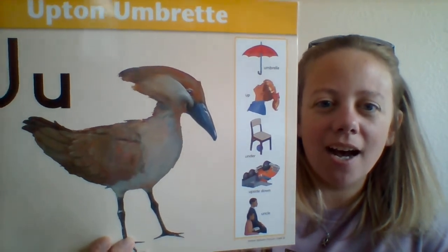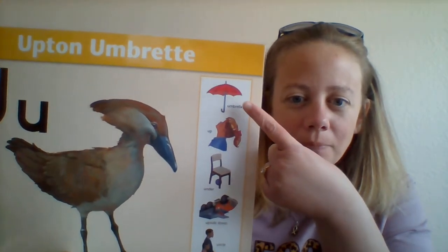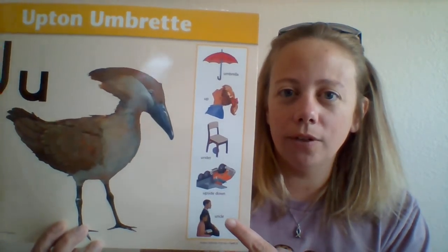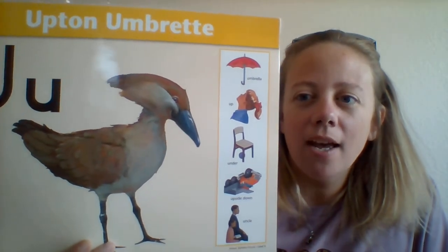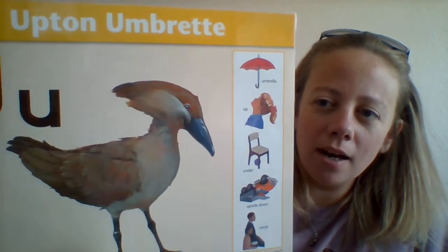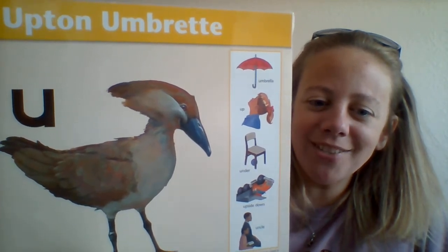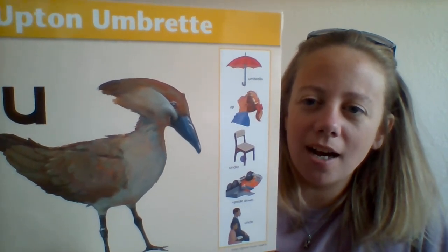Okay, let's say these words really quick: umbrella, up, under — like under your chair — upside down, and uncle. Okay, let's sing this song one more time. Upton Umbrecht, Upton Umbrecht, U says uh uh uh uh — umbrella, up and under, upside down and uncle, U says uh uh uh uh.